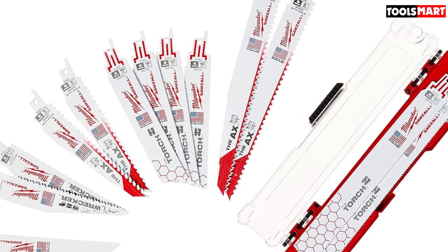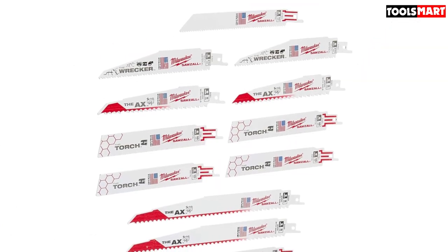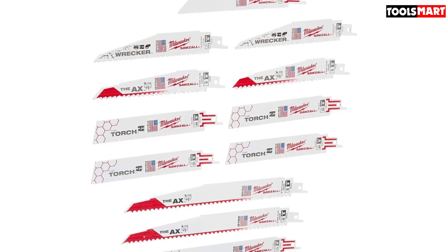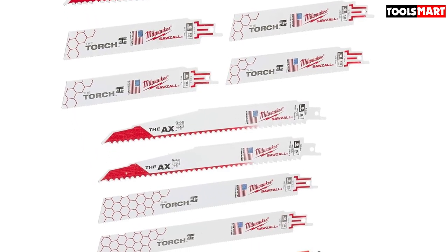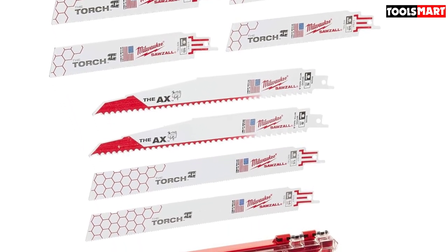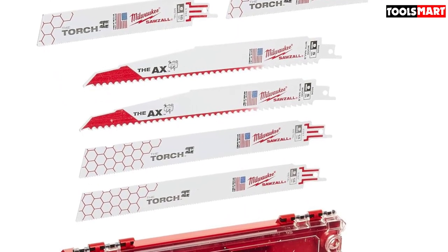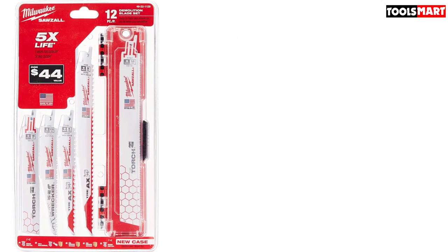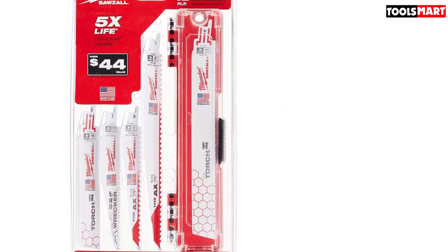Due to their thickness ranging between 0.042 to 0.062 inches, the blades don't bend when exposed to pressure or when cutting hard objects. The blades come in dimensions of 3.8 x 7.9 x 2.3 inches and arrive in an organized case so you always know where to find them. The weight, thickness, and height of these blades mark their durability and strength.